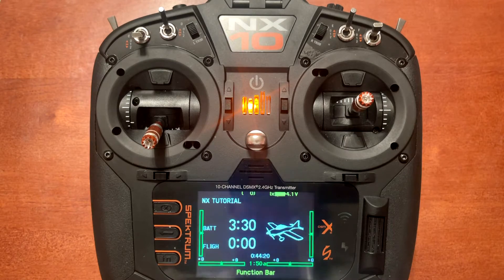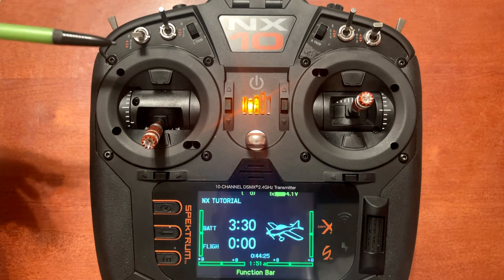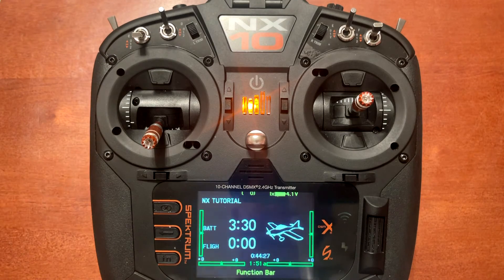If you don't understand about the flat mode channel and how to set that up and to program the switch in the orientation that you want, I have a previous video showing how to set that up on the receivers I mentioned.